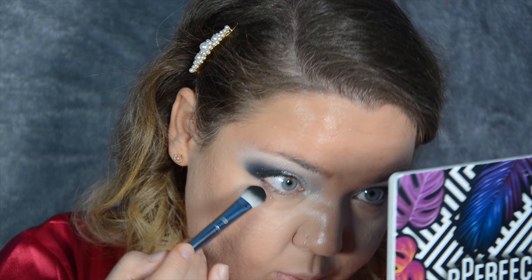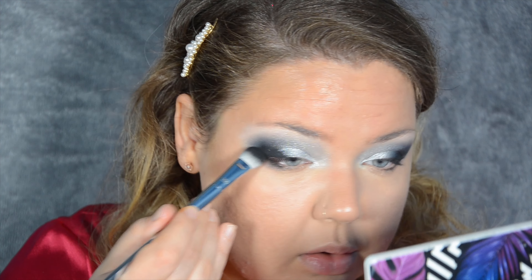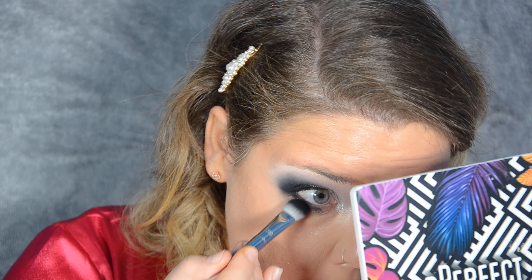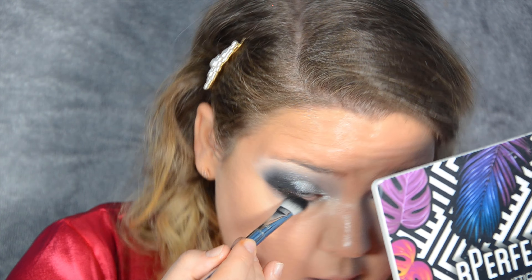For my contour, as always, I'm using the Fenty Beauty Cream Bronzer in Butter Biscuit — this product never disappoints, it always puts a smile on my face. Before I powder, I'm going to finish off my eyes because I want that black to be nice and intense. I'm tapping the black on the outer corner — do I want it all the way in to sort of mix it up? I think I am. It's going to be nice and smoky, so it shouldn't make the eyes smaller.